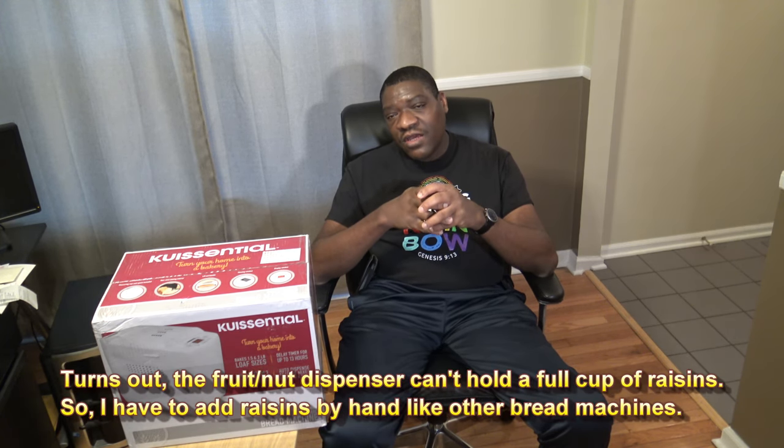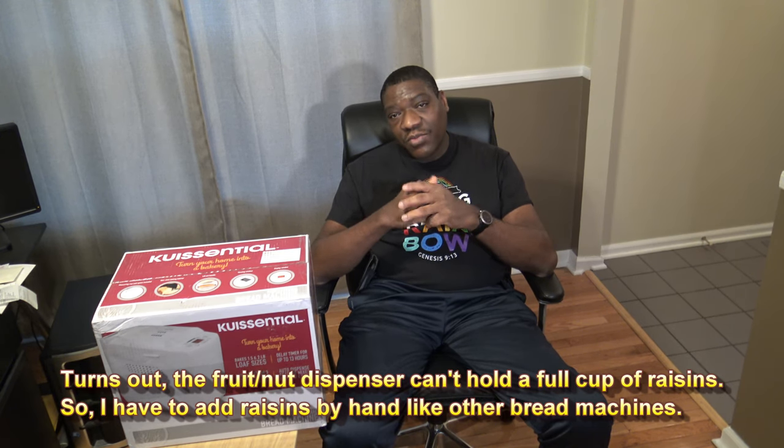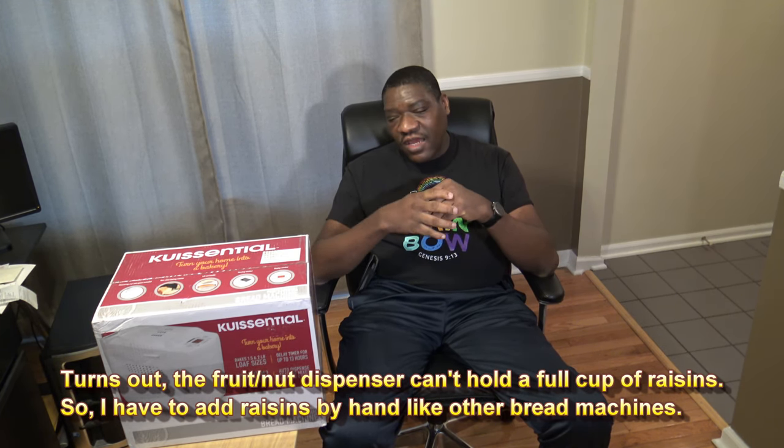After doing some research I ended up getting this — I think it's pronounced Quiscentral — it's a two pound bread maker with automatic loading for fruits and things. The price was pretty nice, I got it off Amazon for about 70 bucks. I'll put a referral link in the video description. Amazon's price is very good for what it was normally selling for, so I'm going to do an unboxing here and then, Lord willing, make some bread.